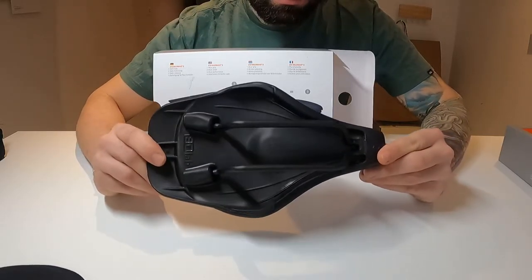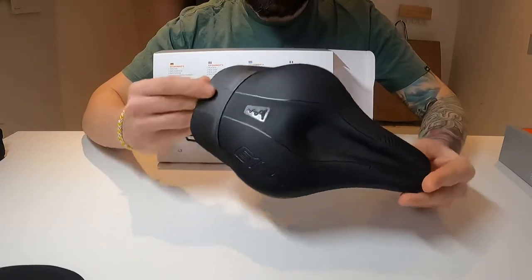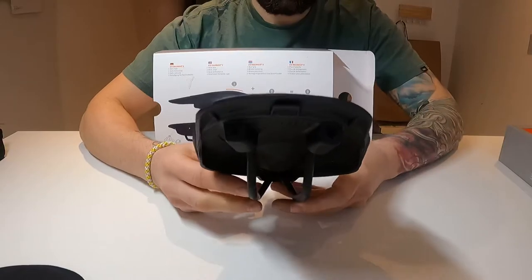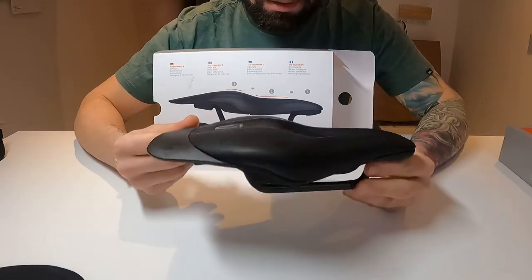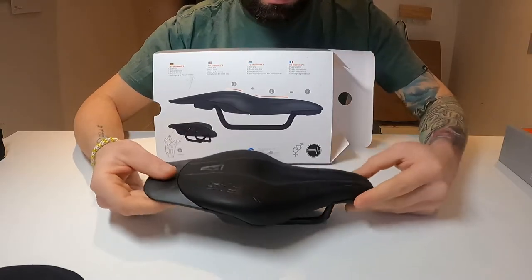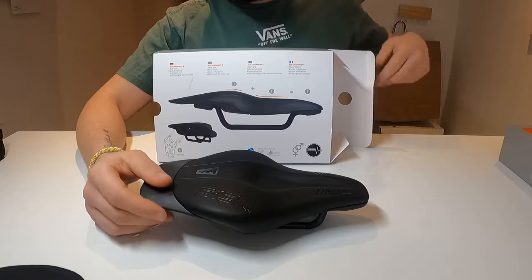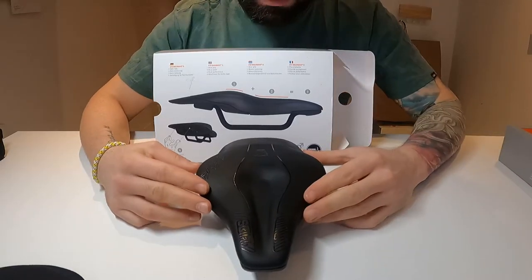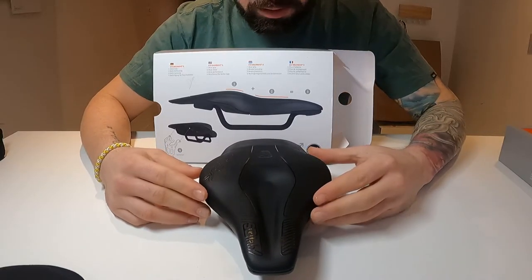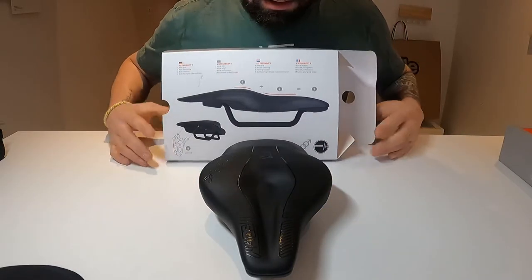Here's how it looks underneath: carbon rails, a bottle cage adapter. You can see it's quite aerodynamic. In my opinion it looks really nice — a really stealthy-looking saddle — and I'm just looking forward to riding it.